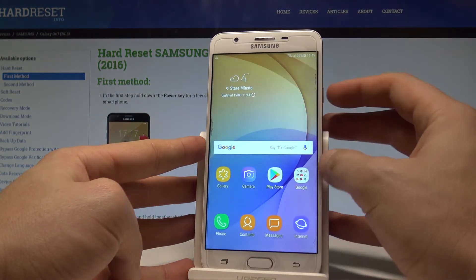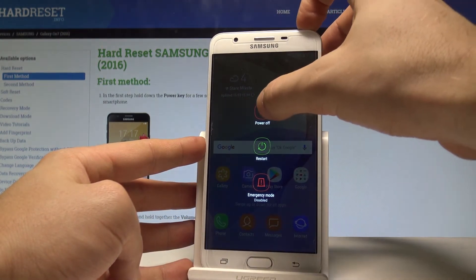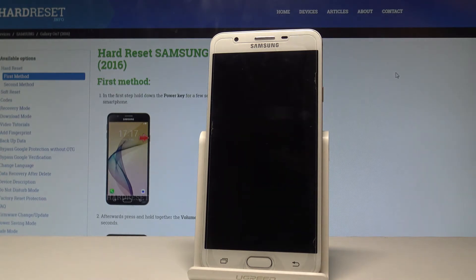So at the very beginning, let's unlock the screen. Let's press the power key for a couple of seconds, now let's hold down the power off key — keep holding power off. The safe mode popup appears, let's choose safe mode and the device is booting into safe mode.